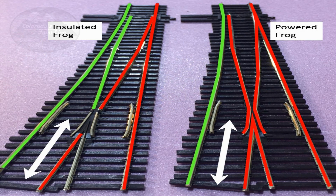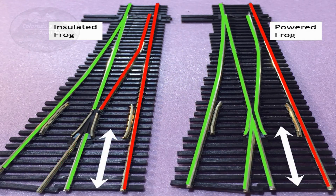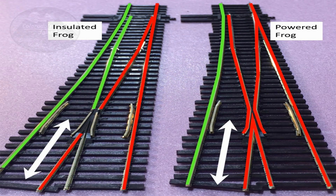Here's an illustration of how power flows through an insulated frog switch and a powered frog switch when thrown to the diverging route. The big difference is in the area over the frog. With a powered frog, there's a continuous amount of power that the wheel is going to be in contact with the entire way through the switch. With an insulated frog switch, there's a gap of anywhere from a half inch or longer depending upon the frog length. Both of these switches are unmodified out of the box — this is exactly how they come from the factory, and this is how power routes through them.